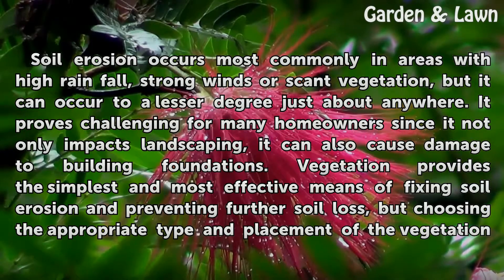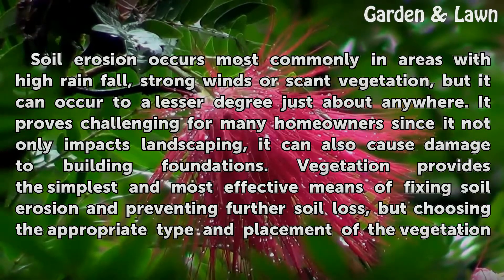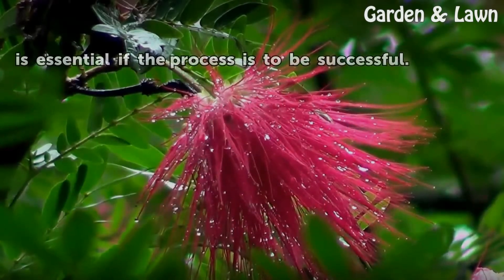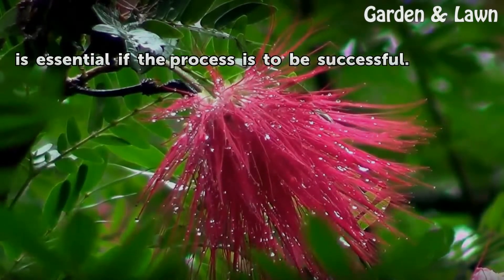Vegetation provides the simplest and most effective means of fixing soil erosion and preventing further soil loss, but choosing the appropriate type and placement of the vegetation is essential if the process is to be successful.